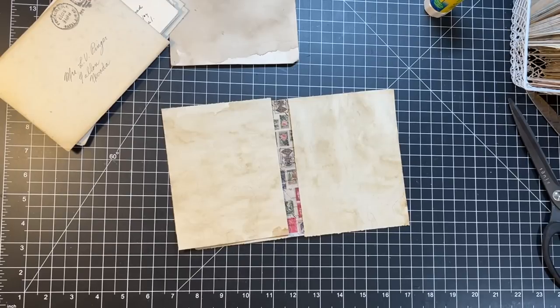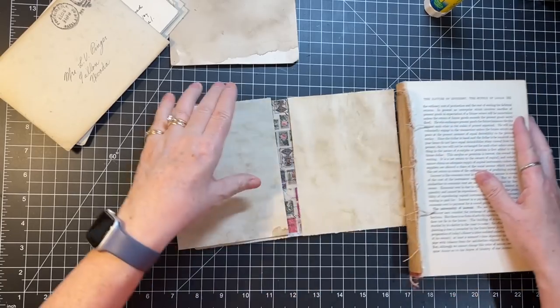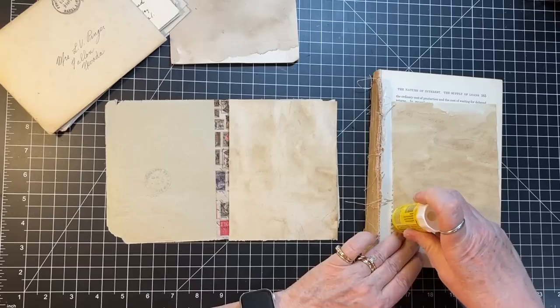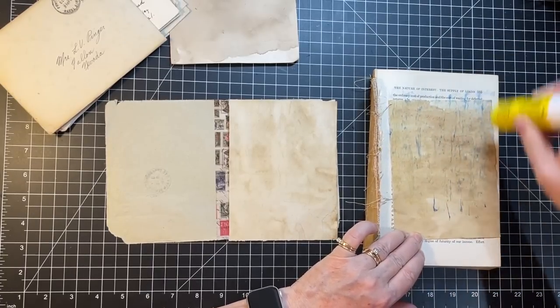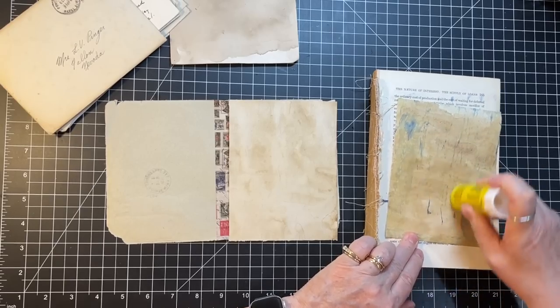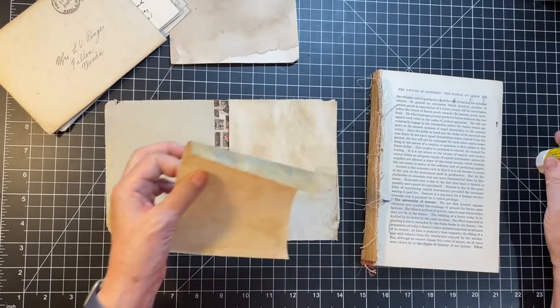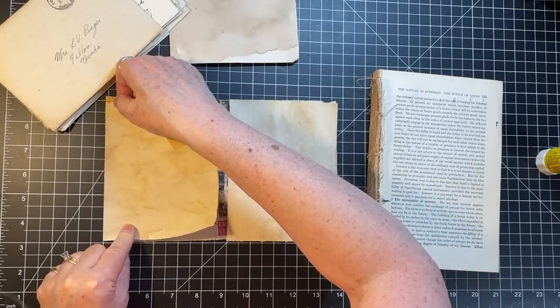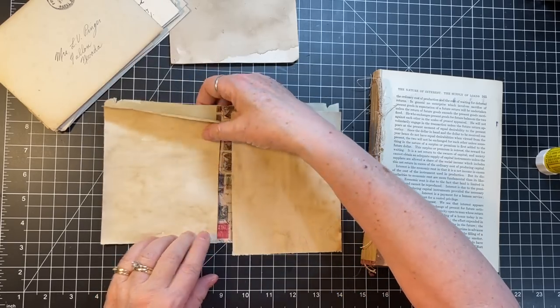I saw on the news that it's supposed to be a very tough allergy season this year. We don't have anything blooming per se here, but man do I ever sneeze and have all sorts of issues when I come in. Do I want one side to be a pocket, or both sides? I'm not sure yet.